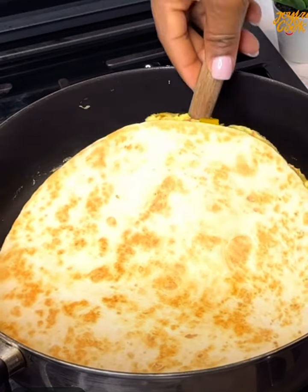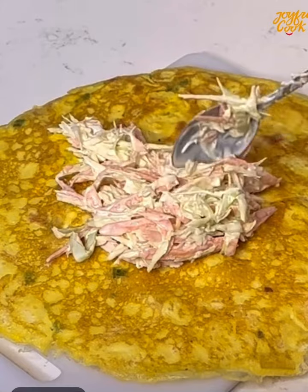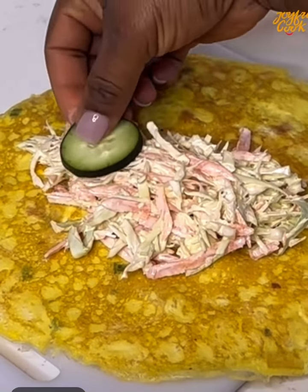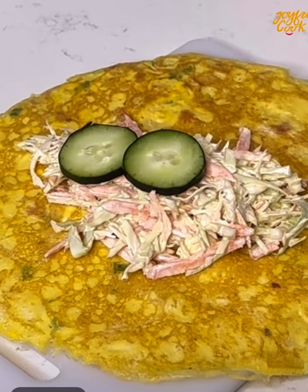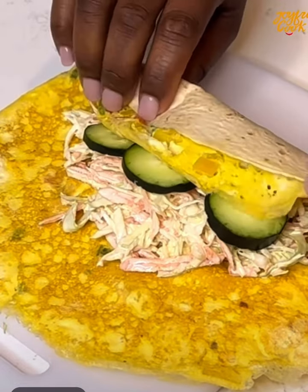Once the wrap is toasted — let it toast for about 30 seconds, keep flipping so it doesn't burn — lay it on a flat surface. Add your coleslaw that we prepared earlier, then top it with some cucumbers and wrap it up.